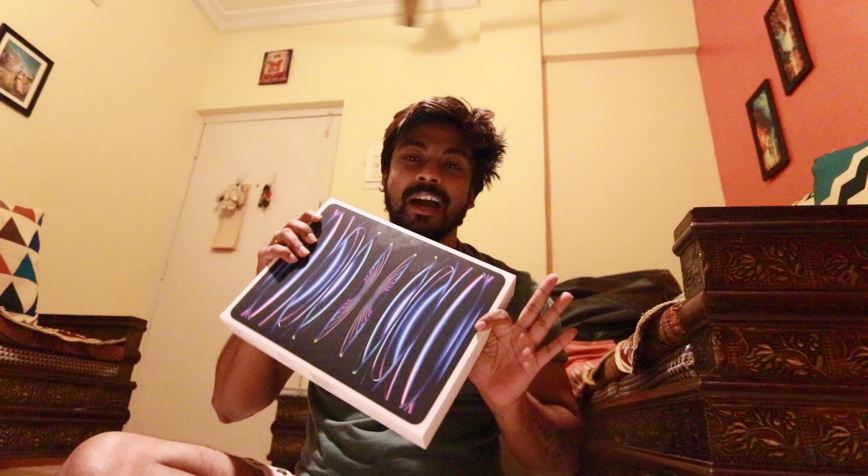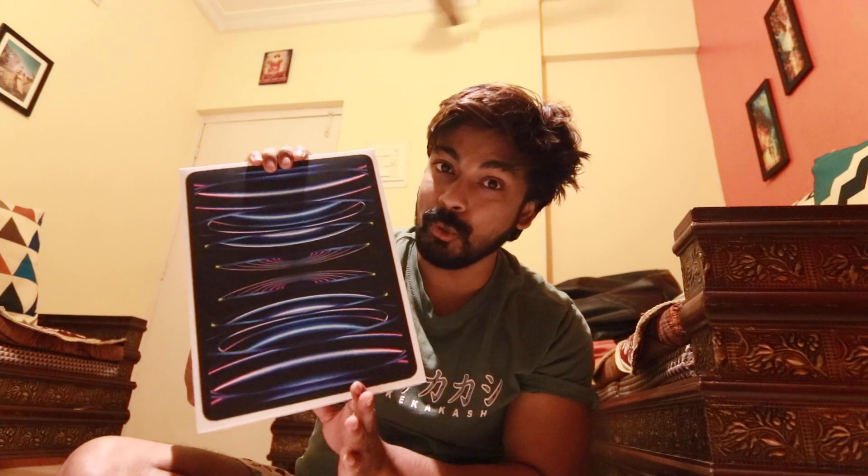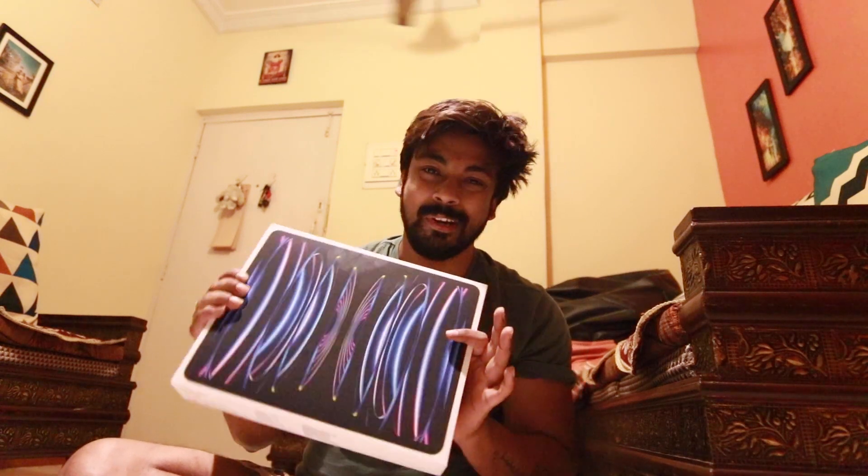I don't have any fancy setup to unbox this camera. I don't have anything to do today, so we will vlog today. I will use it in the future for photography, editing, and video editing. We will make the most of it because there is an M2 chip — yes! — this is M2 chip with 128GB storage, so 128GB is enough.